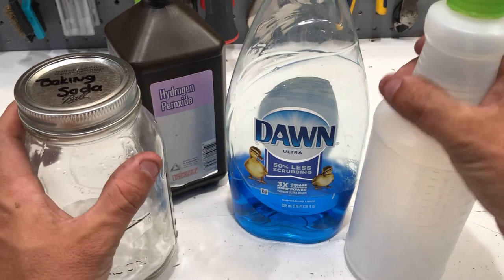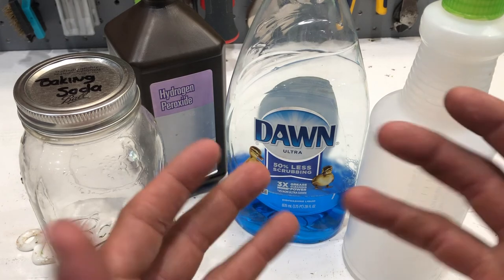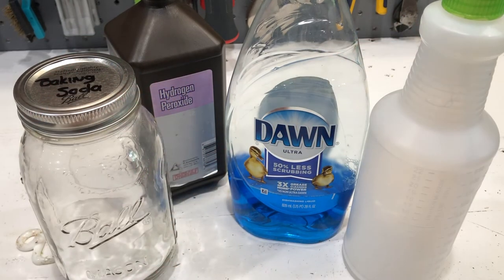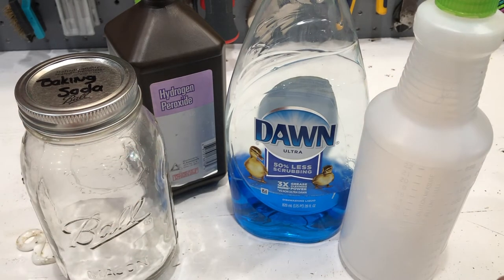After you've waited the 15 minutes, go ahead and spray them off with water. Put rubber gloves on and start to lather them up and spray them off. You can repeat this process if you think they still stink.